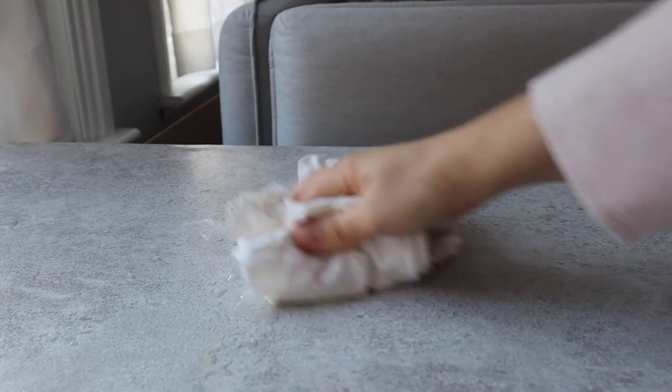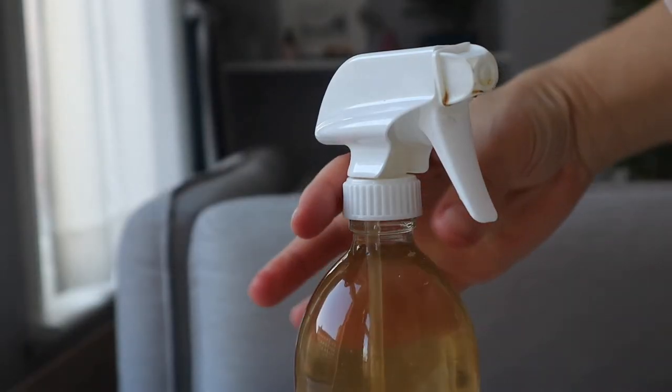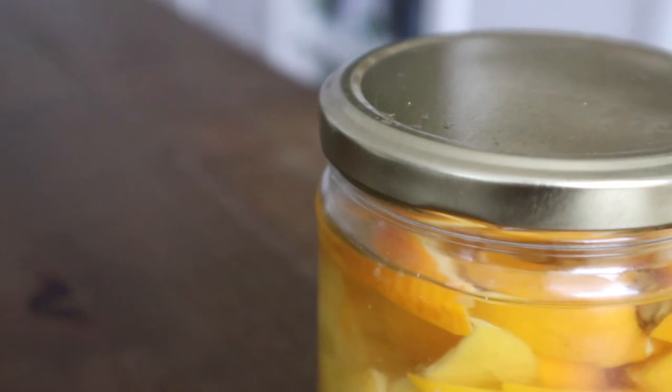Have you tried this hack before? If so, what citrus fruit did you choose to infuse your vinegar in? I'd love to hear from you and I can't wait to read your comments down below.